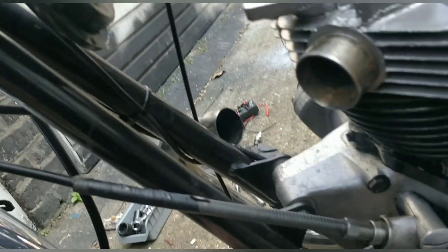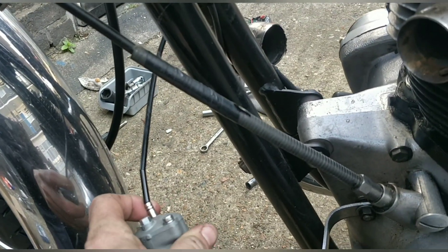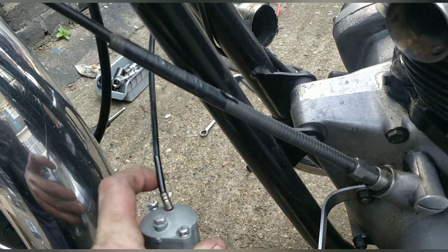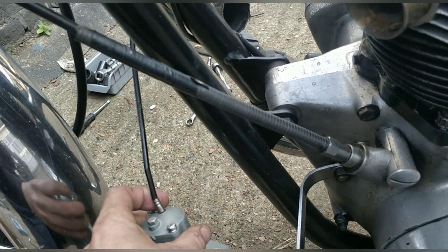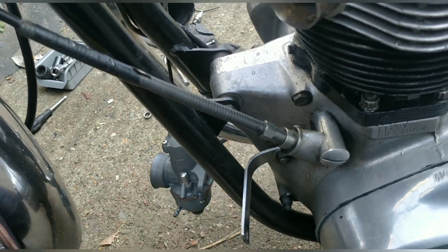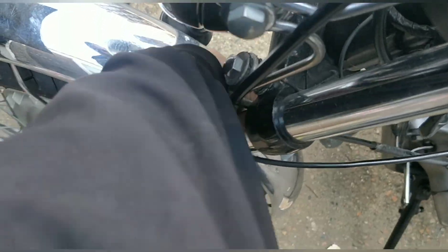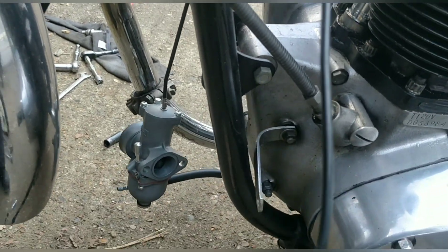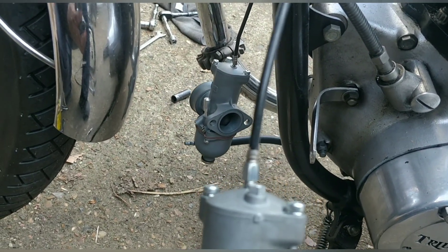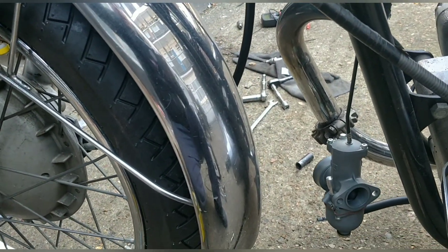One thing I noticed about the cables is that they're not the right cables for this housing because that should sink in - so that wouldn't have helped. There should be a top hat in there. Oh, there's one on there - that doesn't make sense at all. There you go, a top cap. So if I was trying to run it like that, no wonder it wasn't running very well. I'll use this carb with its correct top hat for basic adjustments.